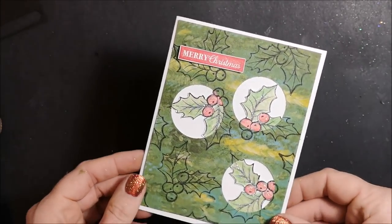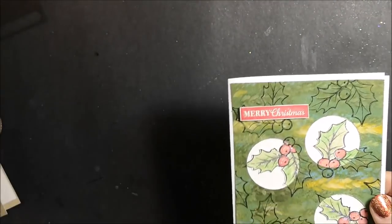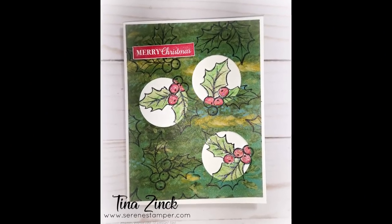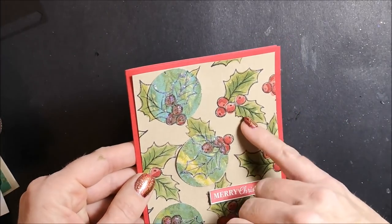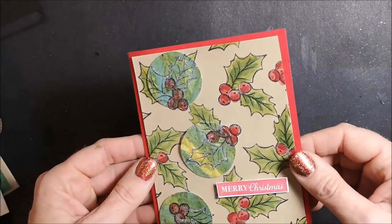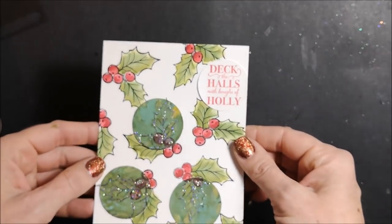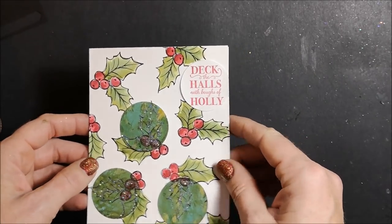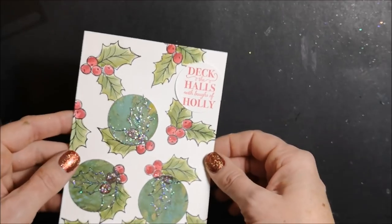Here's another one — this one's on a Whisper White card base and here I did use the sentiment from the same stamp set. This one's a little bit different: I'm using the circles that I punched out. I wasn't sure how it would look but I think it's not too bad, and I colored in my holly — these are stamped on Crumb Cake cardstock. Same thing here — I used the punched out circles, this is on a Whisper White card base with no extra layering, and I just punched out the circle for the sentiment. Just playing around to see how I could use up those circles — there's lots of different ways we can use them up.